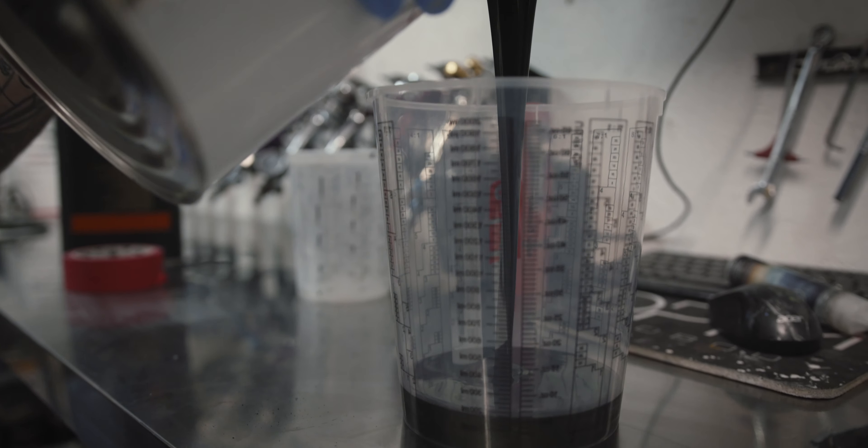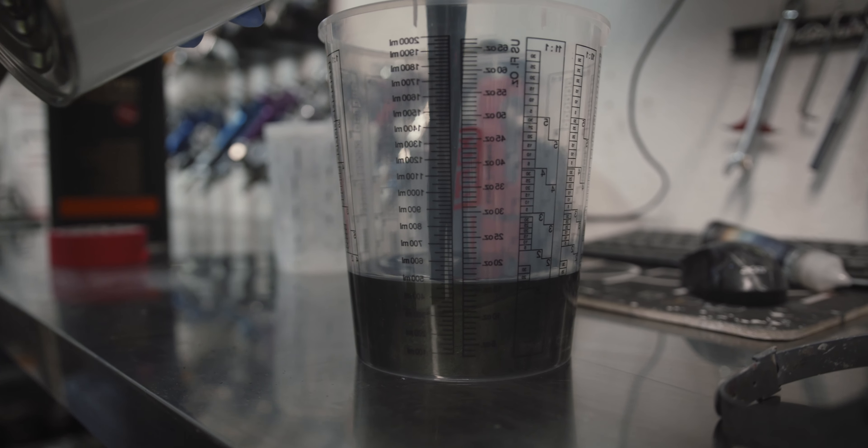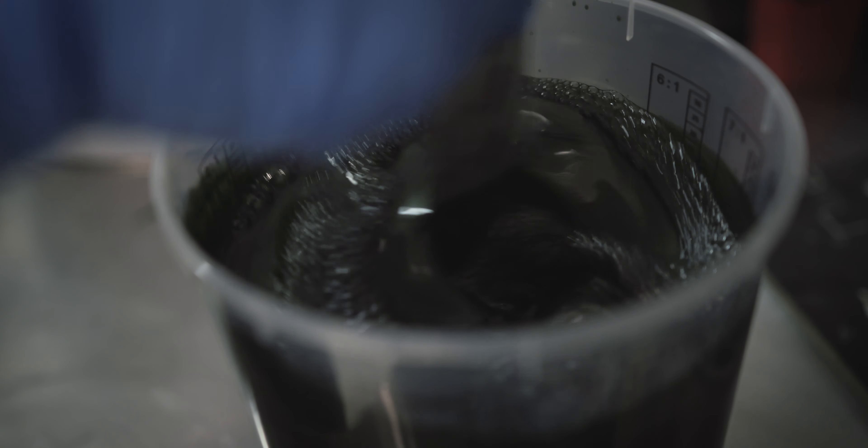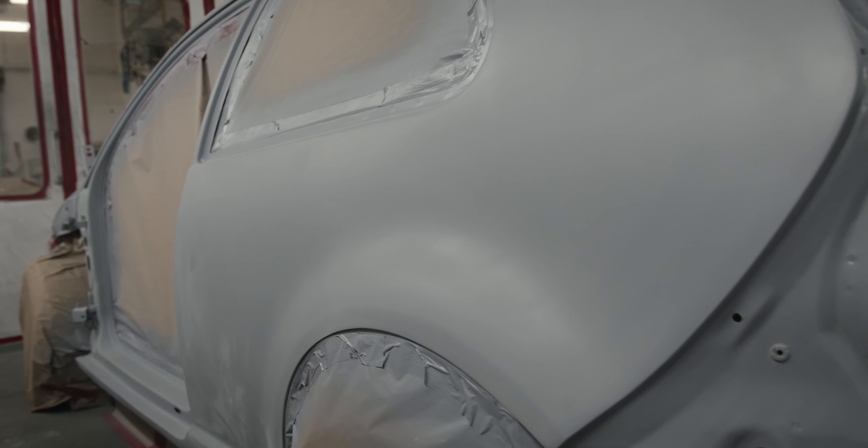Once the paint is mixed up, we then go through and put three coats of the colour on, followed by a drop coat — this just helps remove any patchiness or stripes in the vehicle. We find three to five coats of lacquer is what we tend to go for, as that gives you plenty of material to then flatten and polish back to get that sort of ultimate shine that we look for in our jobs.